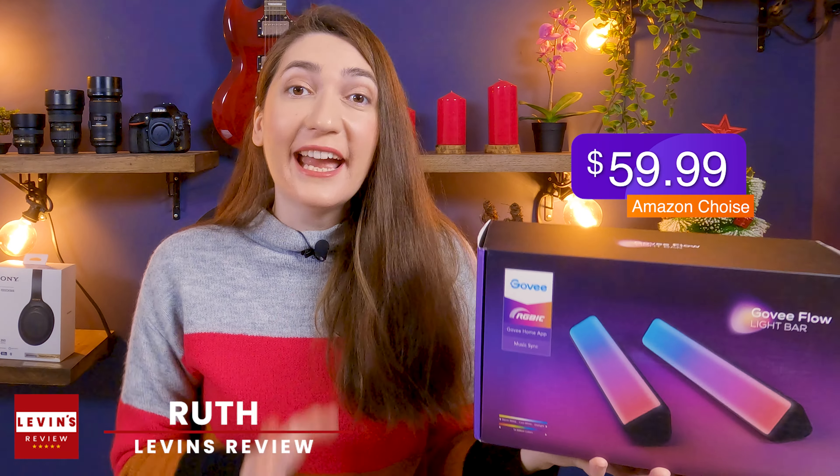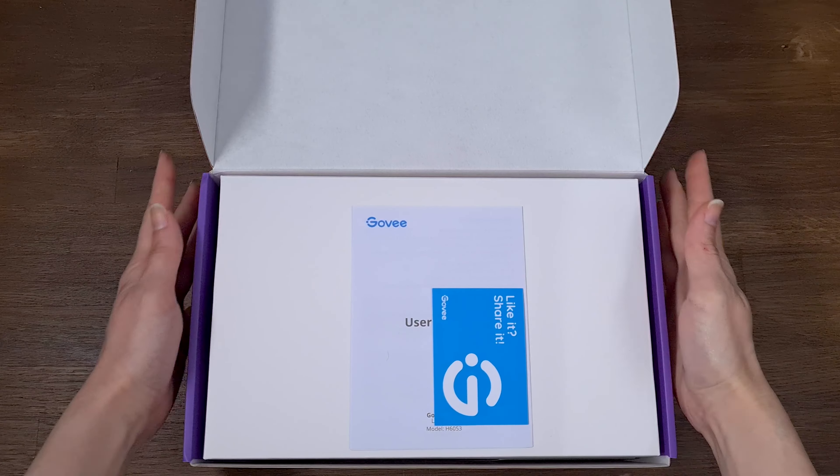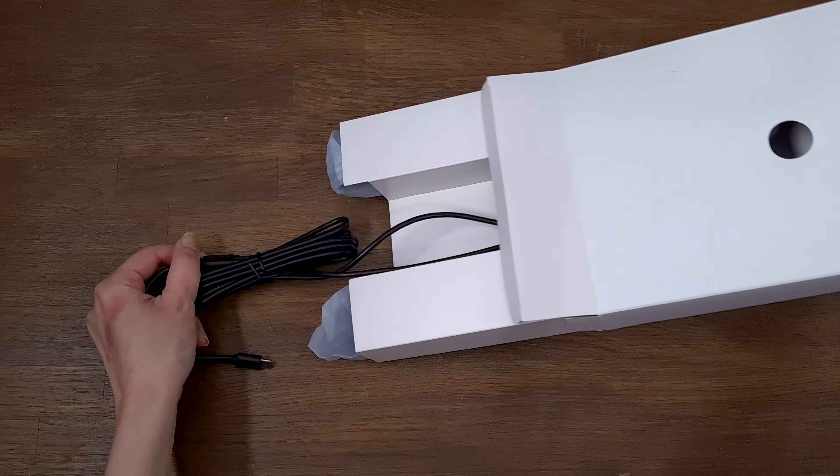So firstly, let's start with unboxing and see what we are getting for our money. We have some papers, then the two light bars come.